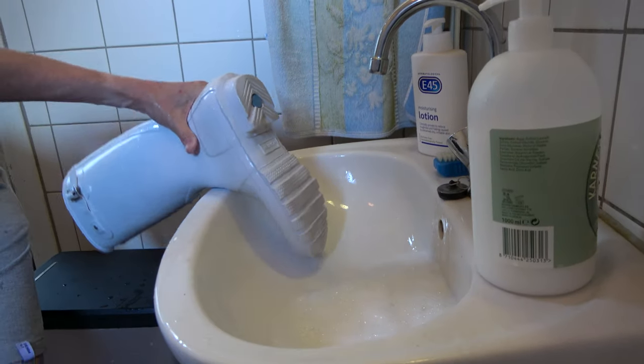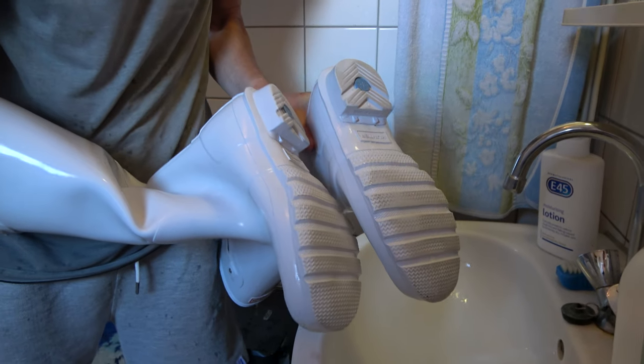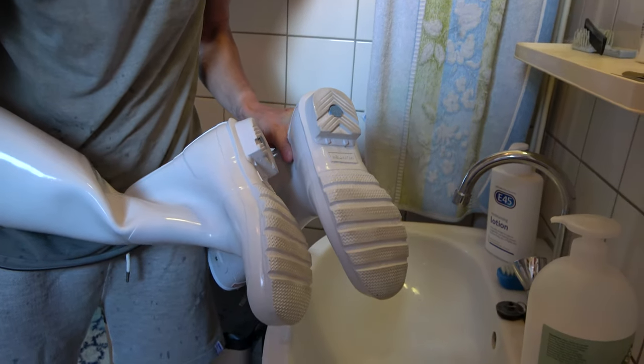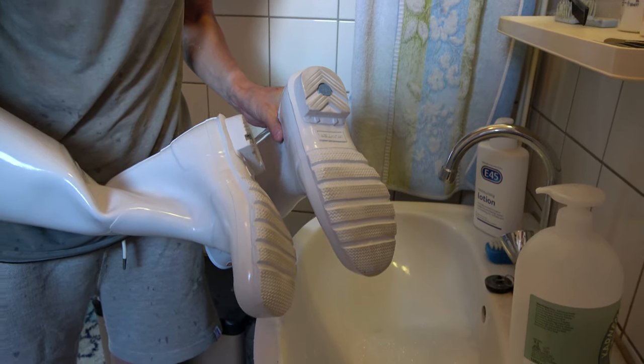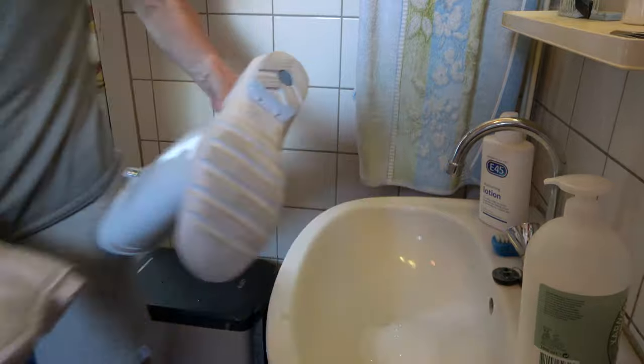And there you go — it's good as new. So that's my secret. Hope this has been of some help to you, and good luck cleaning. See you then, bye bye!